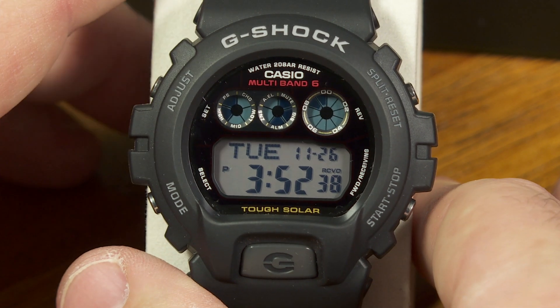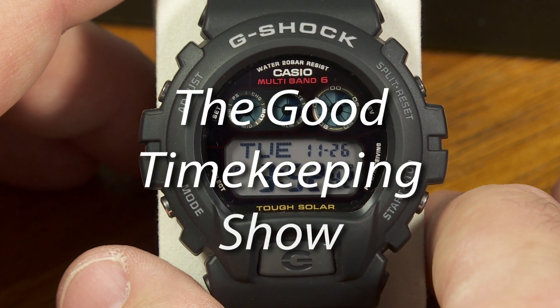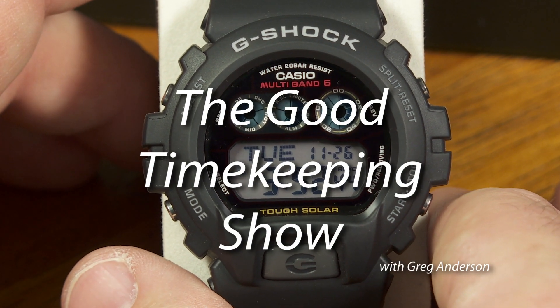Thanks for watching this episode of The Good Timekeeping Show. I'll be back soon with yet another new episode.